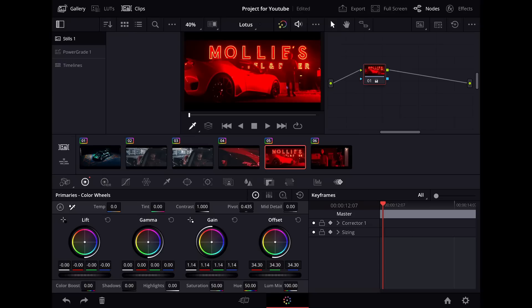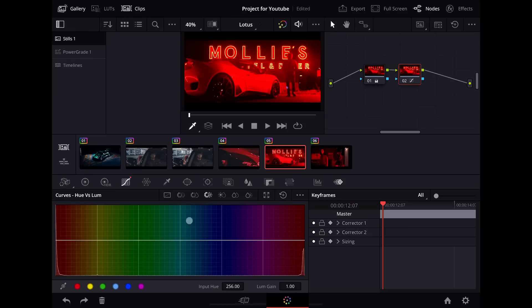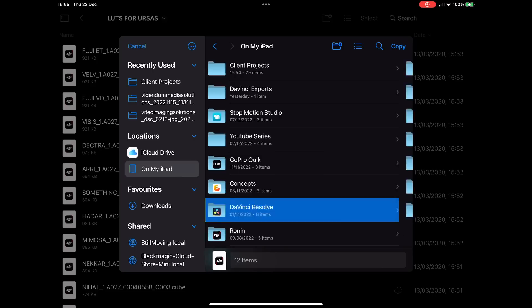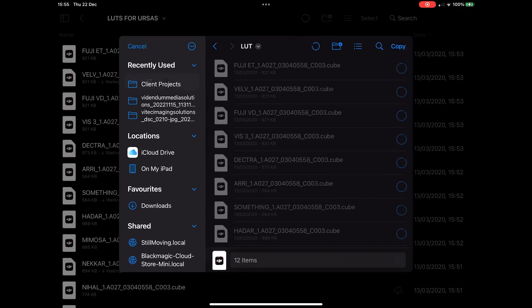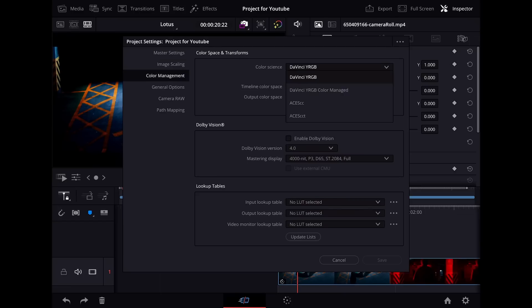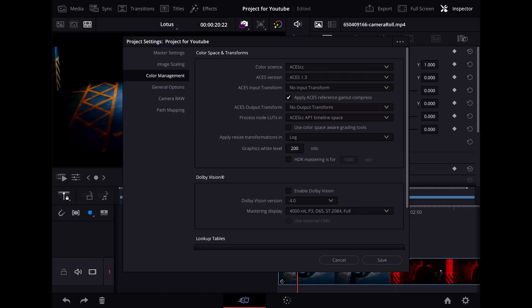Perhaps most astonishing out of everything, the color page is basically a full port of the Mac version. It retains a node-based approach along with all the tools that you would expect. You can load custom LUTs via the file management on the iPad, and perhaps most surprisingly it retains the option for how you color manage your projects — from DaVinci's own color management to ACES workflows. These features are so far beyond the casual user that many will be best to forget about them altogether, but it truly isn't a watered-down version, which is great news for those of us who actually use DaVinci professionally.